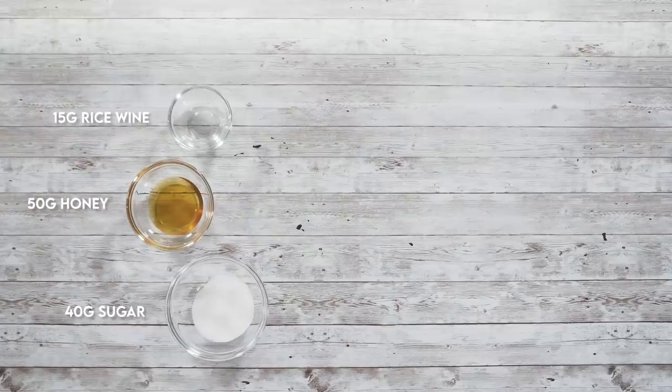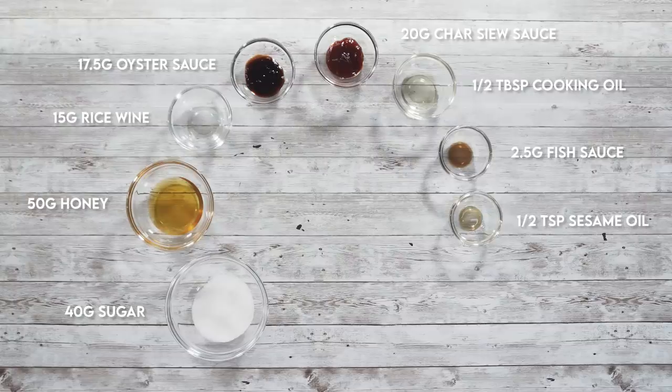Alright, so these are the ingredients we need for our Bakwa: sugar, honey, rice wine, oyster sauce, char siu sauce, oil, fish sauce, sesame oil, white pepper, and salt. And the star of the show - the minced pork.